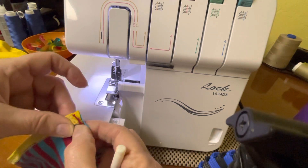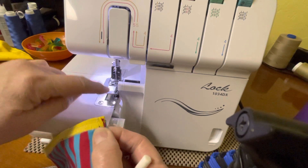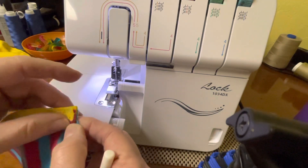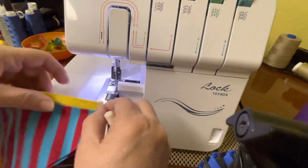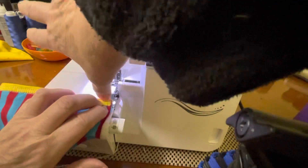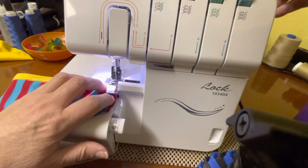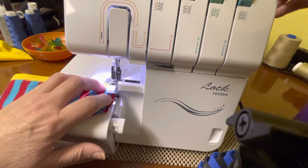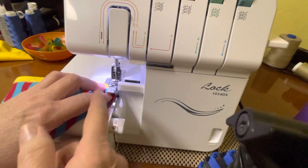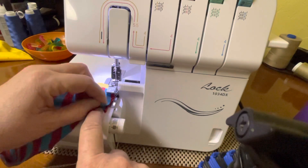You want them lined up that way, so just pinch them to keep it that way. On this edge, take it and slide it up against your needles — these two up here. Now lift your foot and slide it all the way back to your needles. As you do that, make sure the edge of this fabric does not go over your knife — keep it to the left of your knife, just butt it up against there.